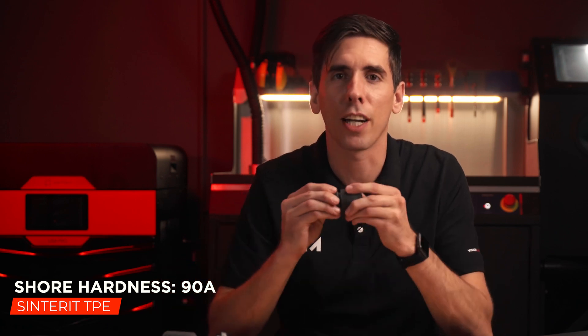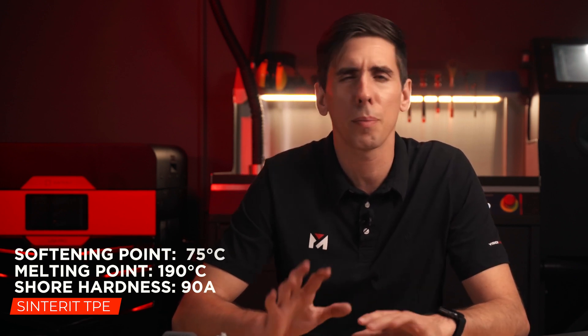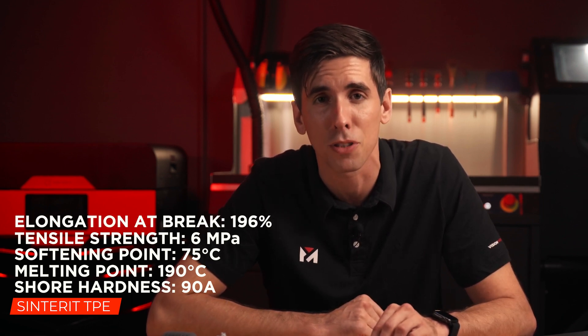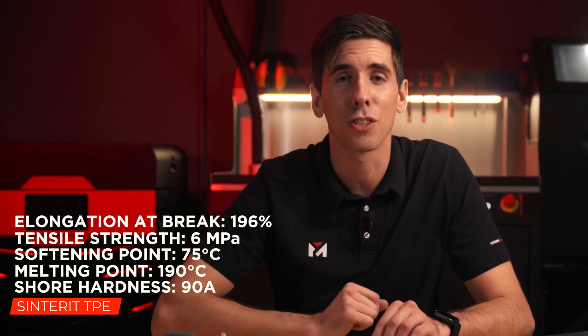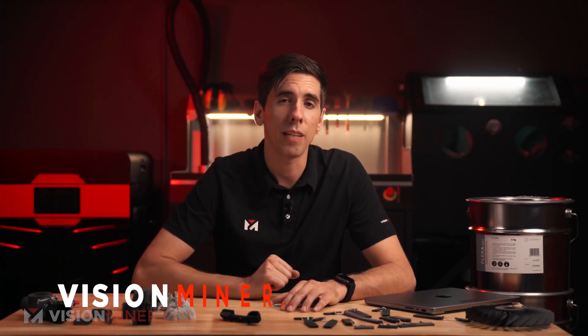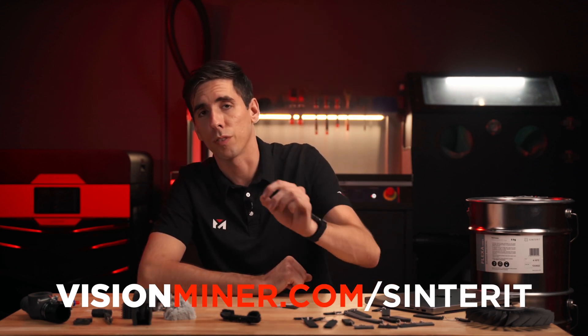It's definitely not like your Onyx or your PA-11. The melting point is somewhere around 190°C, which is the highest of all the flexibles, and it's got a softening point of about 75°C. The tensile strength is 6 MPa — it's definitely not rigid — but it's got an elongation at break of 196%, which is nice and stretchy. All these details and more can be found in the technical data sheets available at visionminer.com/Sintret.